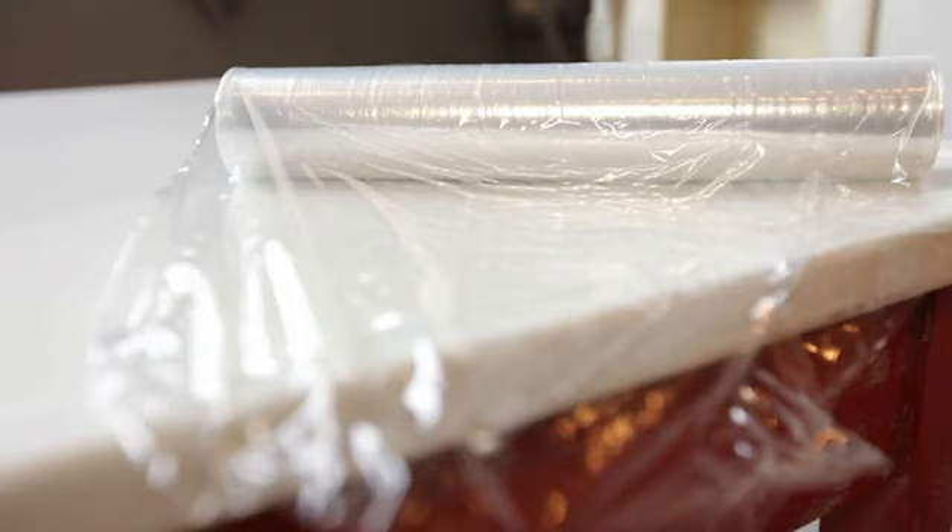Hi, my name is Gabriel Williams. I'm a certified firefighter in the state of Illinois, and today we're going to talk about plastic wrap and microwave safety. A lot of people want to know, is it safe to put plastic wrap in a microwave?